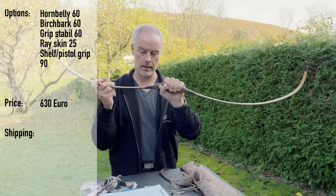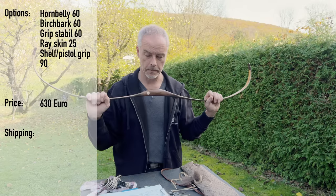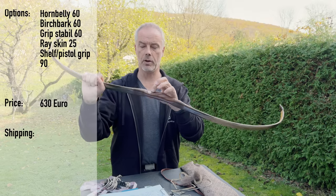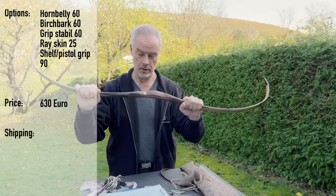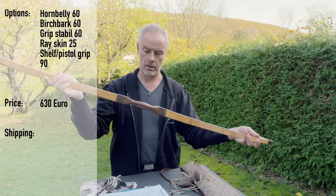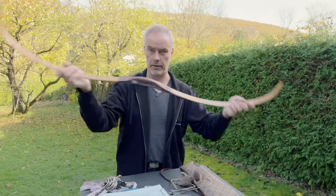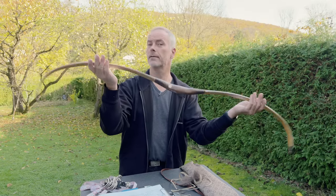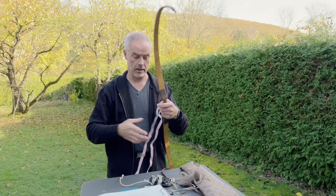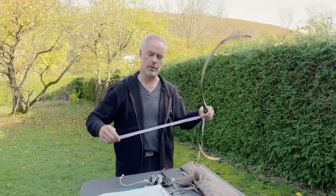The horn belly effect is 60 euros, the Birch bark cover is 60 euros, and you can have phenolic grip stabilization built in for another 60 euros — I would always recommend this so the grip doesn't flex. You can also get stingray arrow passes for 25 euros so you don't scratch up your leather, and a pistol grip or shelf for another 90 euros. So base price 630, and with all the add-ons you end up around 800 euros — fine for a bow like this.